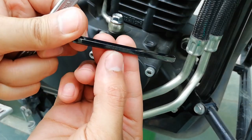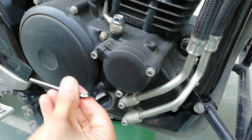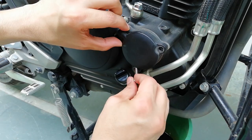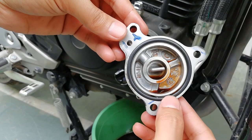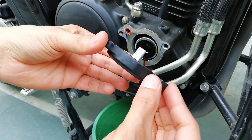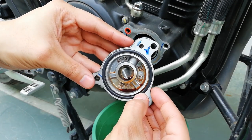Open these three bolts using a 5mm Allen key. If this o-ring is damaged, replace it with a new o-ring. You can check it — if it's round it's fine, but if it has become flat then you will have to change the o-ring.